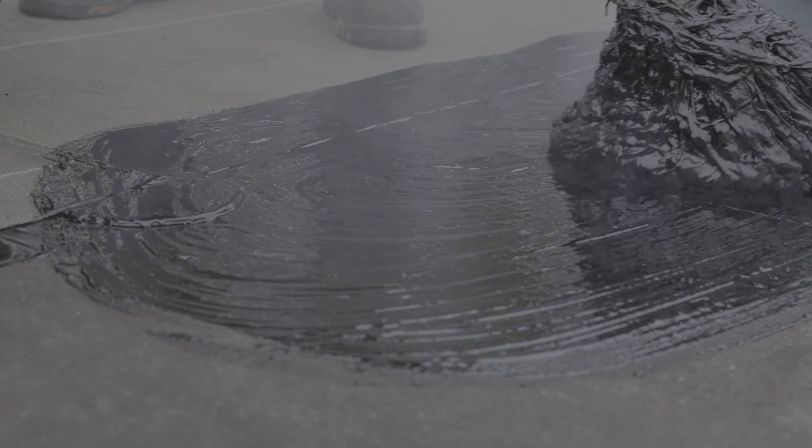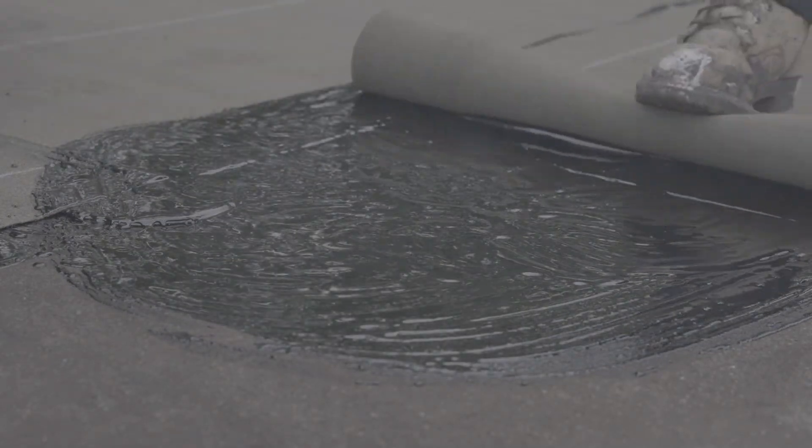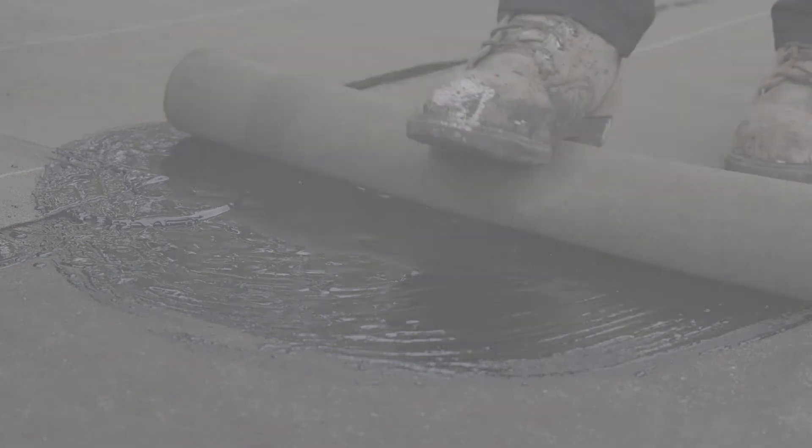Continue installing the other membranes by following these instructions until the field surface of the roof is completed. This installation is now complete.